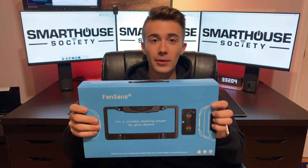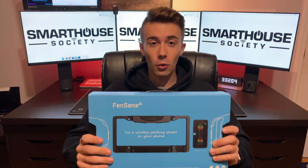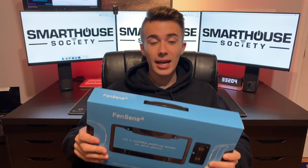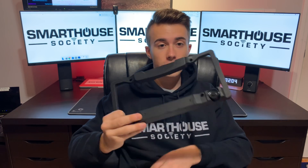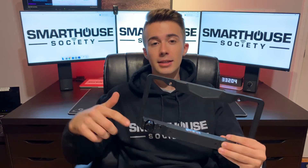The product we're going to be talking about is the FenSense Smart Wireless Parking Sensor. First I'll talk about what this device is, then show you everything it comes with, after that we'll install it, put it through a couple tests, and finally give my final thoughts. What this does is tell you the distance between your car and whatever you're backing up to — or if mounted on the front, whatever's in front of you. It connects to your phone so you can see all the data there. The link to this product will be in the description below.